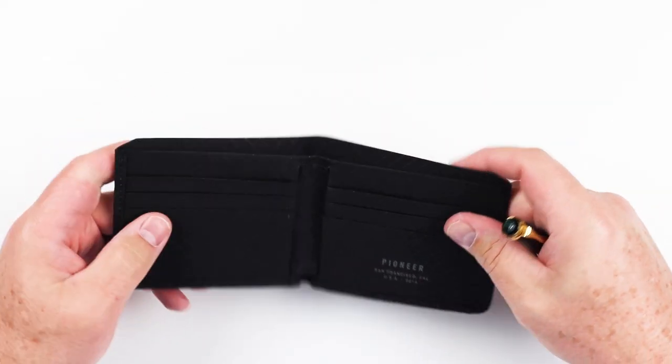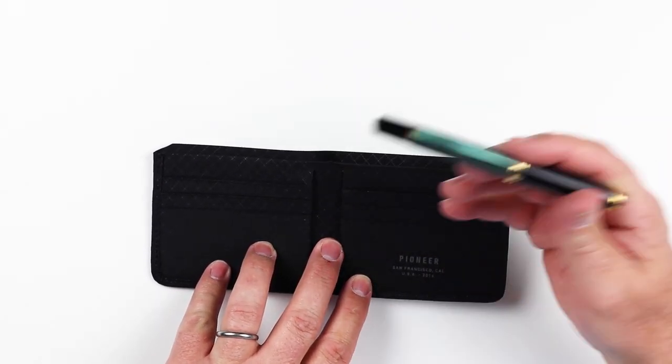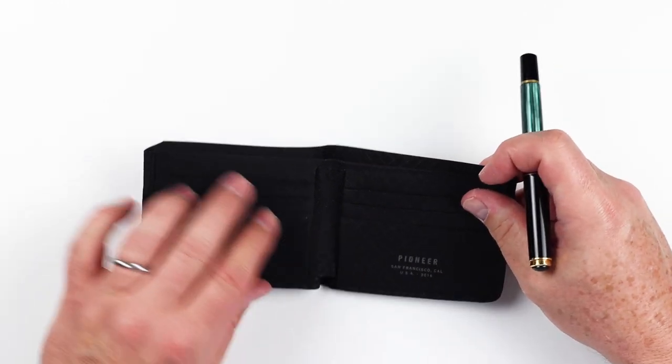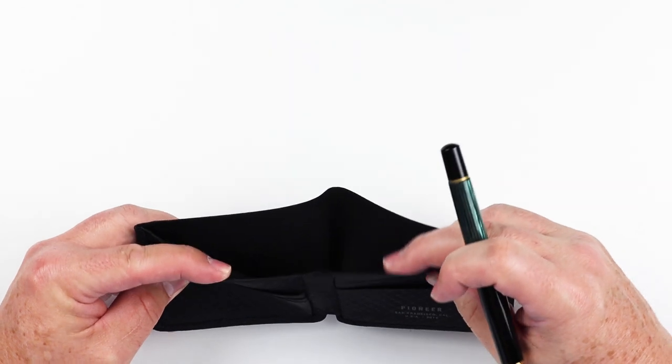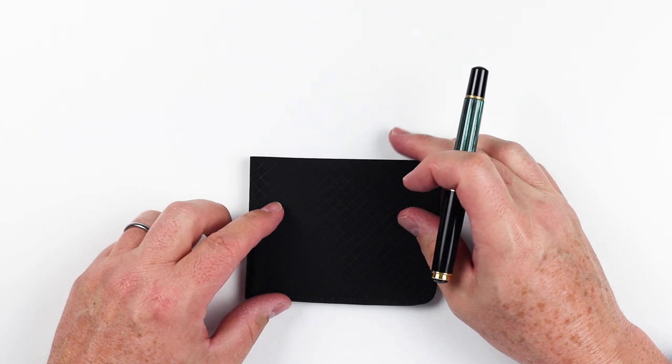That gives us eight card slots just in the front. Before we move into the billfold area — which is a full billfold area with no other features in here — this is where you put your bills. So it looks like we can get at least eight cards, one per slot. If you double that up, you're at 16, which is quite a bit of capacity for a wallet like this.